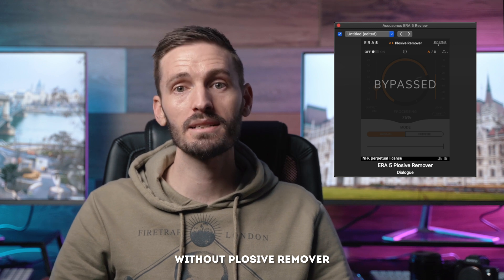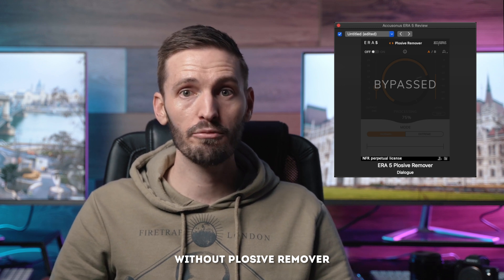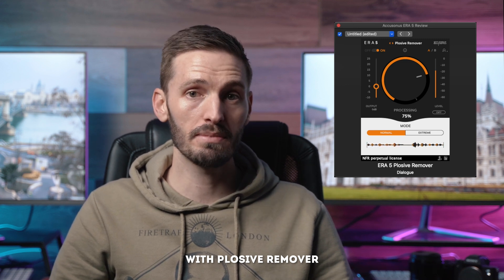If you need to clean up harsh P sounds or plosives — which is essentially when air hits the diaphragm of your microphone — you can use the plosive remover. This often happens if you are too close to the microphone. "Peter Piper picked a peck of pickled peppers, a peck of pickled peppers Peter Piper picked. If Peter Piper picked a peck of pickled peppers, where's the peck of pickled peppers Peter Piper picked?"